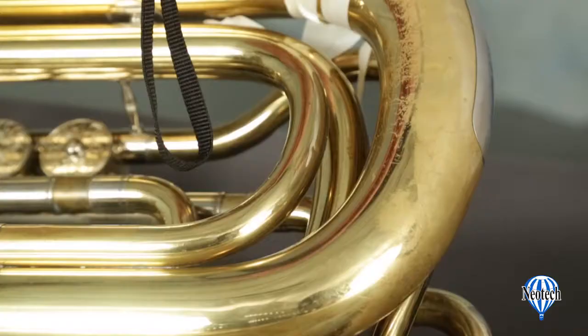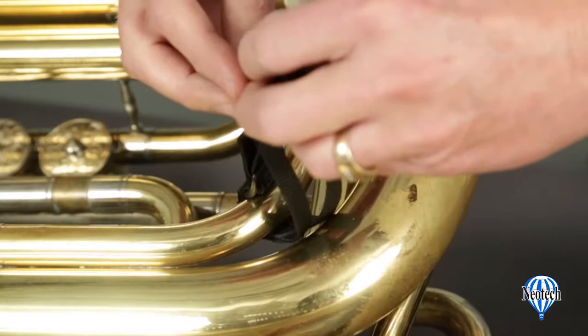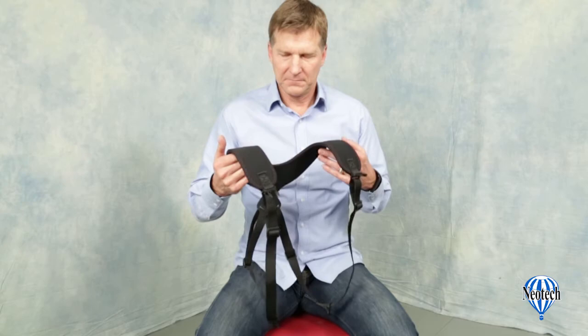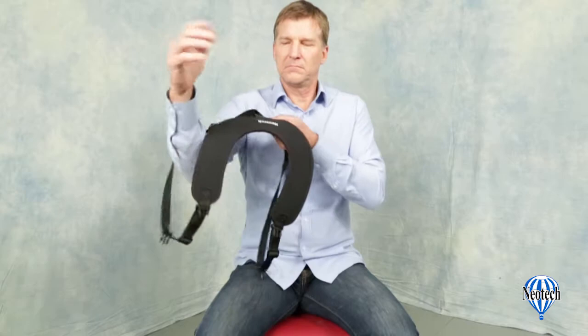If there is no strap connection available, you can simply pass the loop around an upper section of the instrument's tubing and proceed as before to create a secure connection. To fit the harness to your instrument and body for the first time, it may be useful to have a friend help you. We have found that it is often easier to set it up in a seated position.